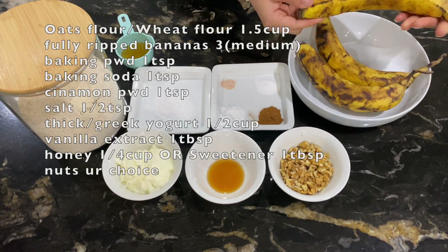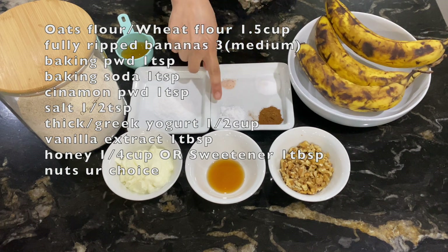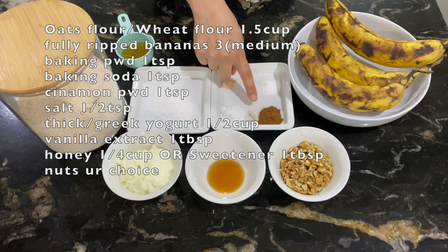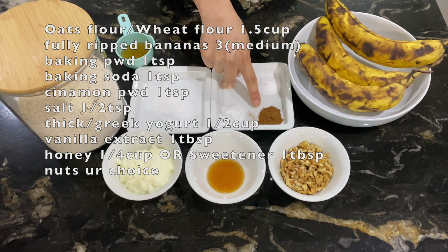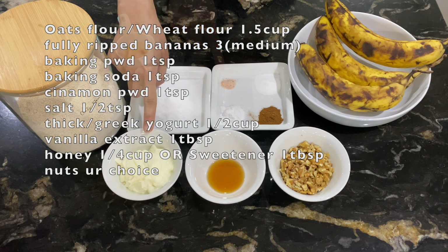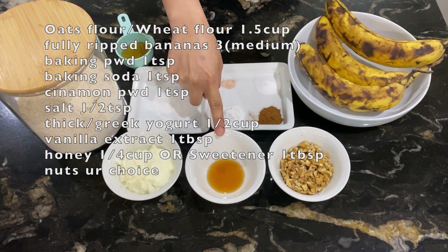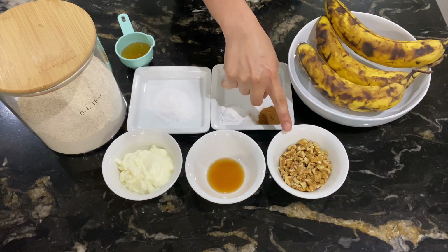We need 3 medium-sized fully ripe bananas, 1 teaspoon baking soda, 1 teaspoon baking powder, 1 teaspoon cinnamon powder, 2 pinches of salt, half a cup of yogurt, and 1 teaspoon vanilla extract.